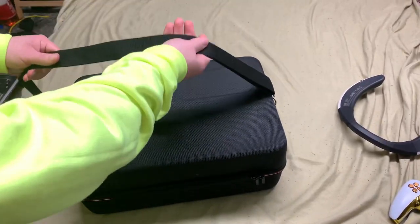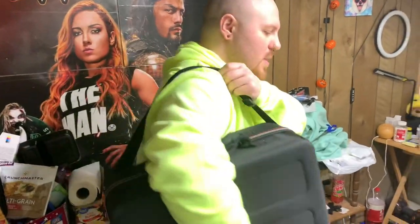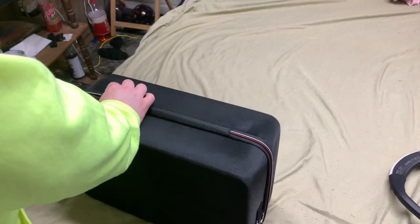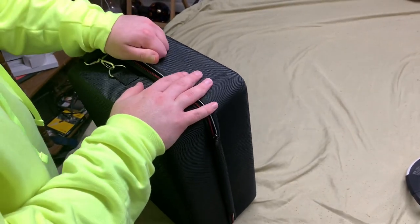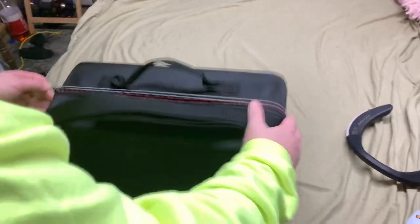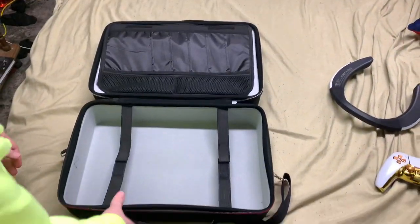You do have this very nice strap that goes over the shoulder, just like this. So it makes it easier to support the weight of your PlayStation 5, which is really cool. Let's put this back down on the bed and unzip this thing. There's the zippers. It's nice and durable too — I think it's like a hard plastic. So it's very durable and you don't have to worry about your PlayStation 5 being damaged during transportation, which is good.